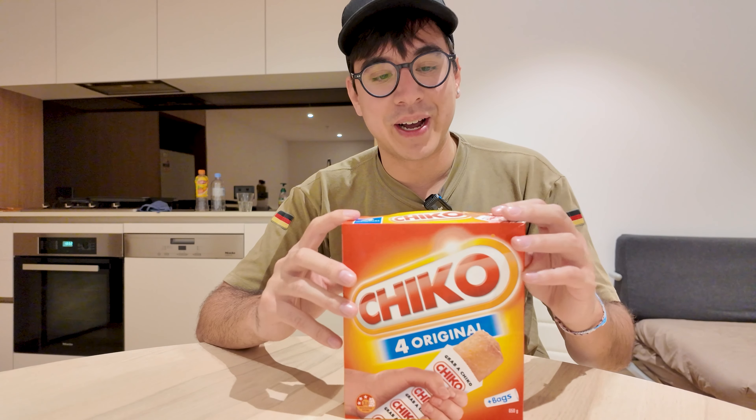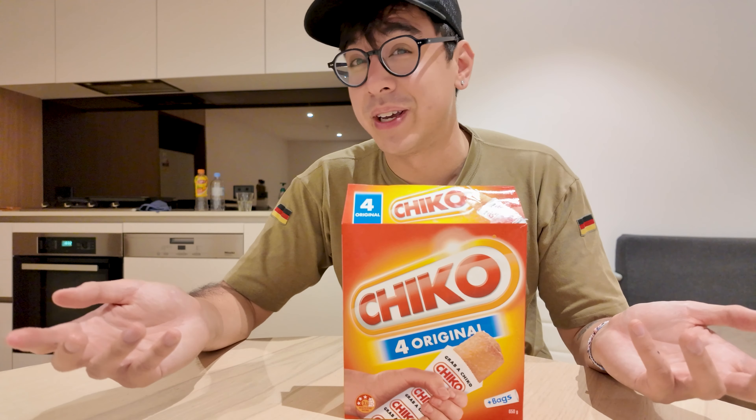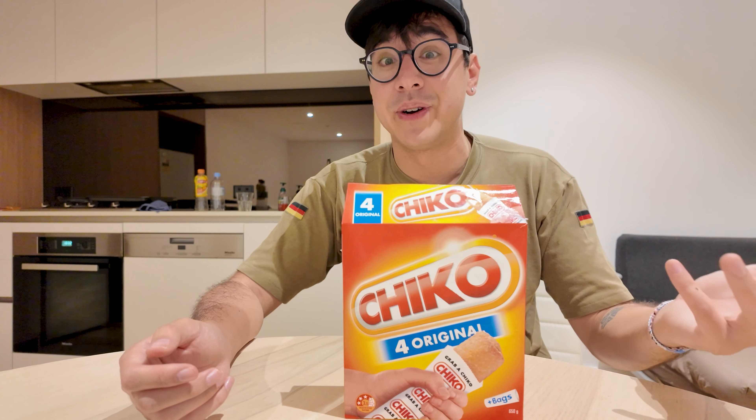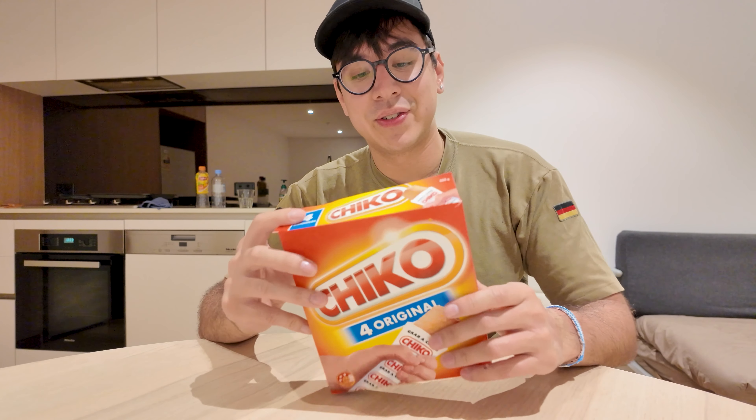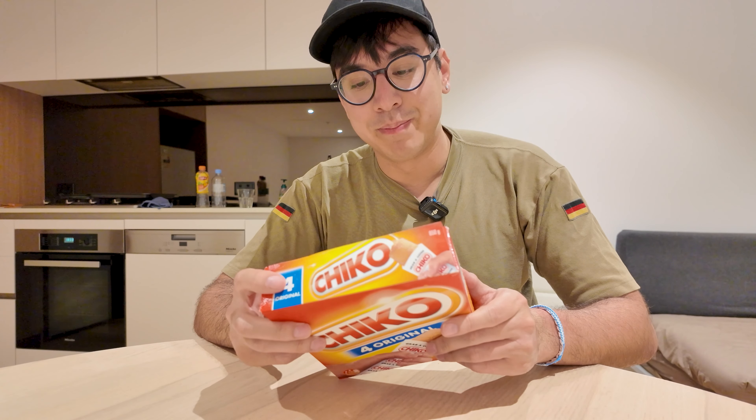I had to buy them frozen at the grocery store because honestly I don't know where they're sold. I thought they might be sold in convenience stores, kind of like rolls in the U.S. The history of the Chico Roll is actually right on the box — the Chico Roll was born in Bendigo.